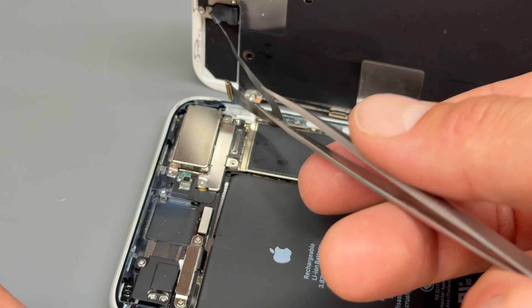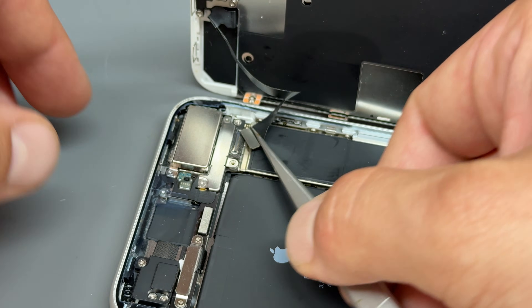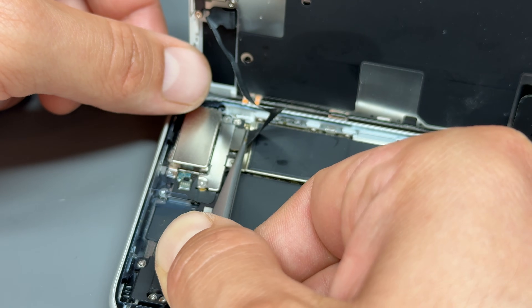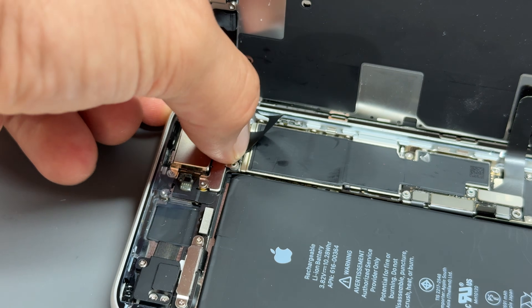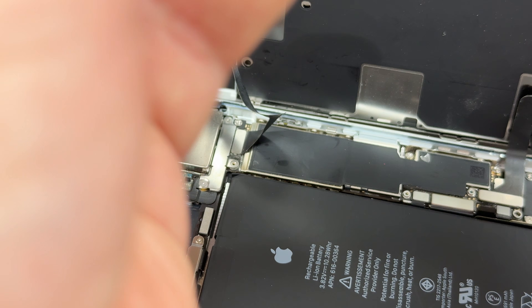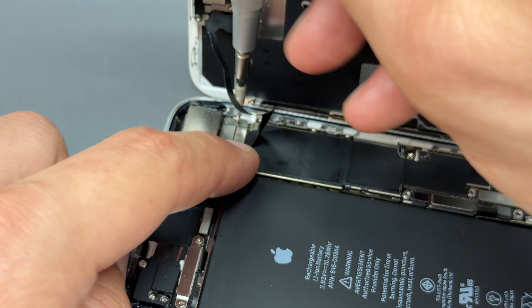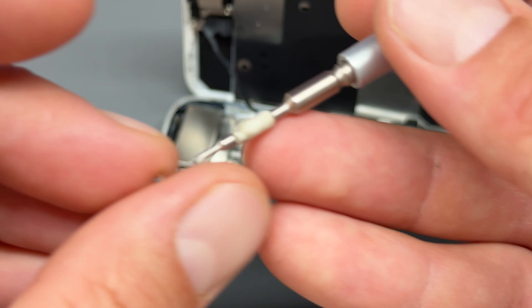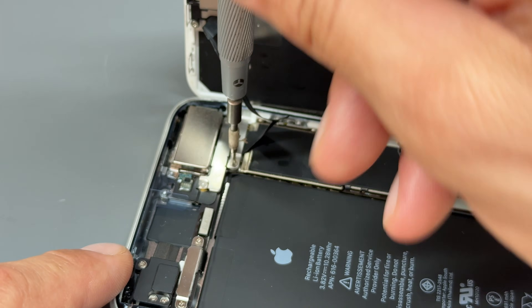Before you do the battery, it's always best to plug the front camera in first. The easiest way to line this up is to grab hold of it like that, look for the camera with some tweezers, hover it into place, and then push it down until it clips in. Whilst we're up here, reconnect and install the two tri-wing screws that hold that shield in place — they can be a little unmagnetic so just be aware.